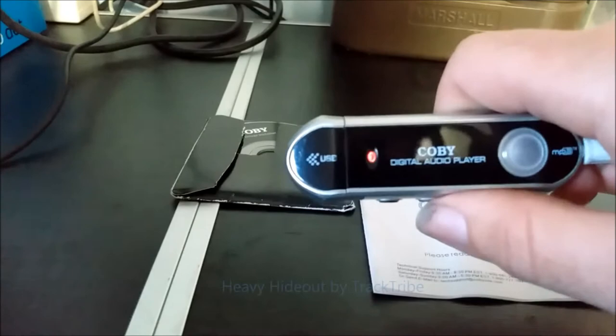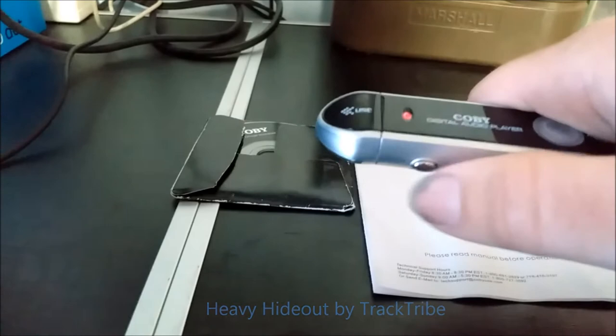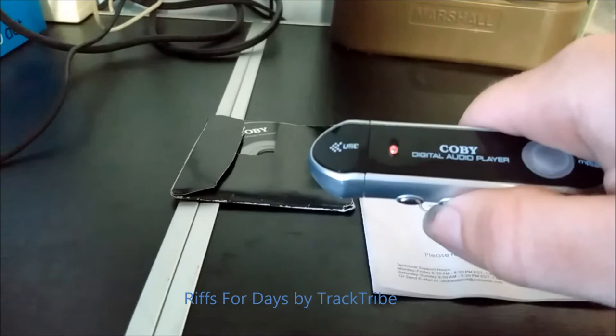Tap it again to start playing music. These two buttons are for selecting the next and previous tracks. And if you hold them down, you can use them to adjust the volume up and down.